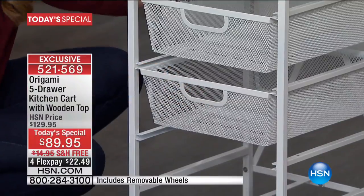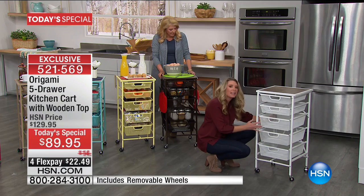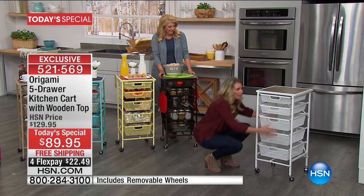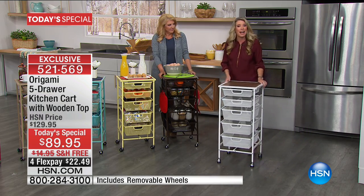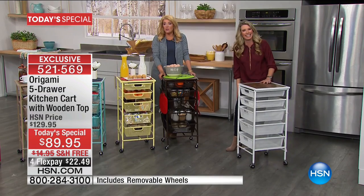We're talking a lot of storage, a lot of awesome ways to really clear up those countertops, get those countertops back, get storage, get it on wheels. So when you need your kitchen cart, you wheel it in, and when you don't need it, you can wheel it right back out. Very easy. That was about 30 seconds — pretty darn quick, and no screwdrivers.